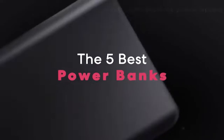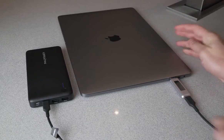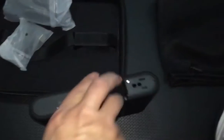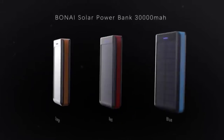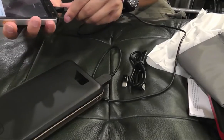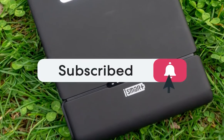Today's video we're going to check out the five best power banks on the market. This list was made based on our personal views and is ranked by price, quality, durability, and more. To see prices and get more info, check out the description below. Make sure you subscribe and hit the notification bell to get the latest product reviews from the channel.